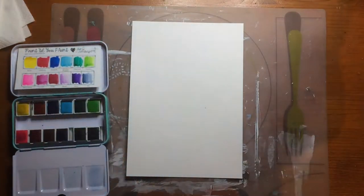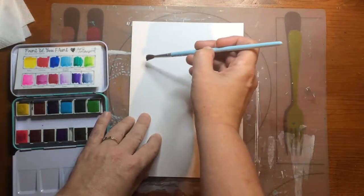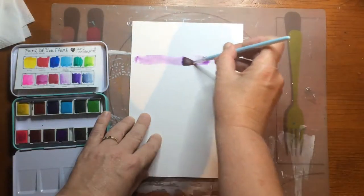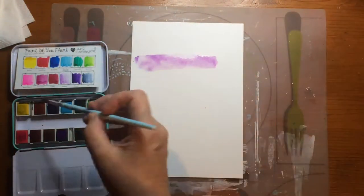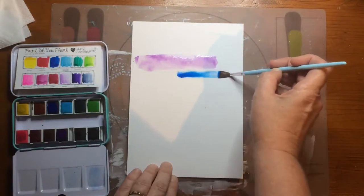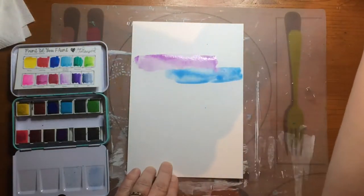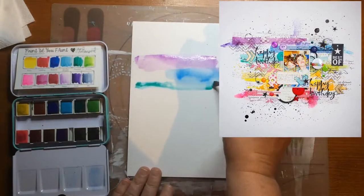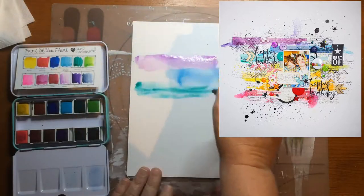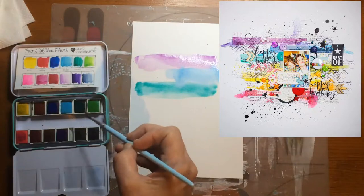I have a scrapbook layout for you and this time it's at an online crop. We had an example and I don't know the name of the original — I asked and was given the answer but I can't find it anymore. So you will see the layout in original and I'm trying to scrap lift this.